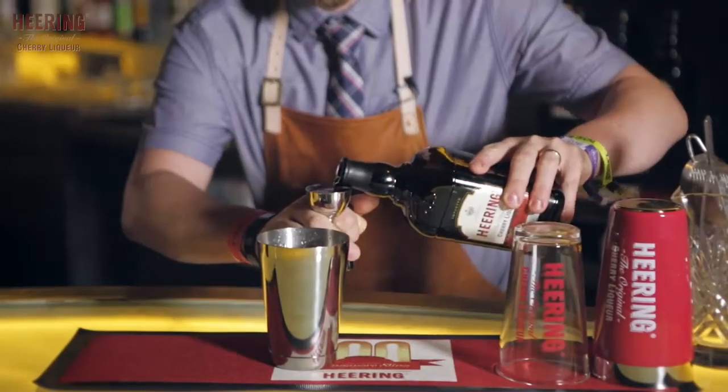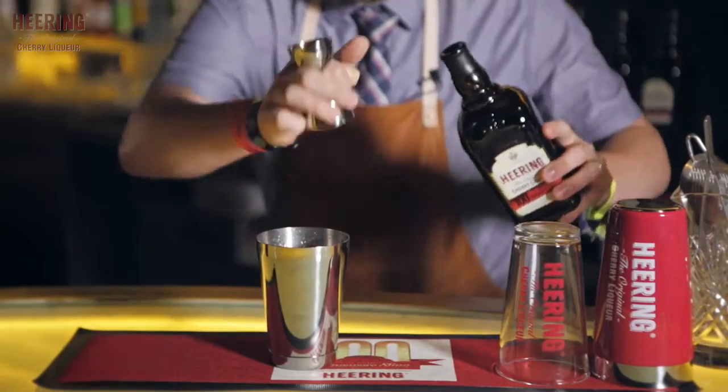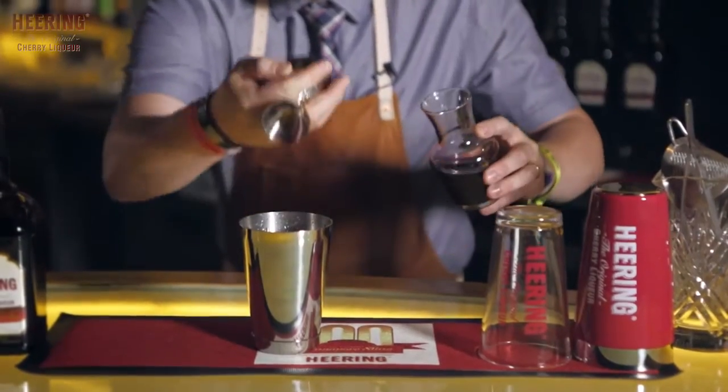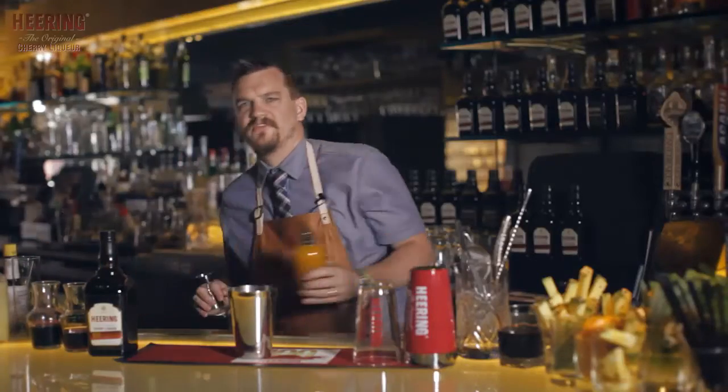So we're going to use an ounce of Cherry Herring in the cocktail. This is a low proof cocktail, so this allows you to have maybe two, three, four of them. Our second ingredient is an ounce of Pimm's Cup, and then we're going to move into a little bit of port to add some depth and round it out a little bit — a half ounce of a 20-year port — and then some fresh mango nectar, about a half ounce there.